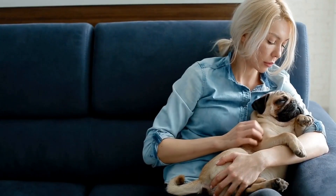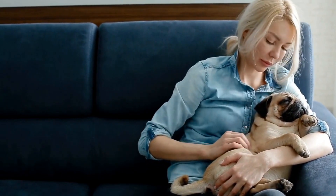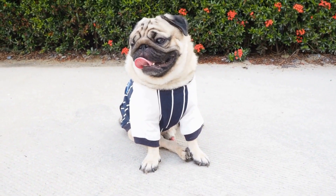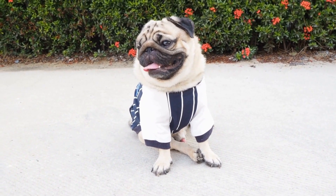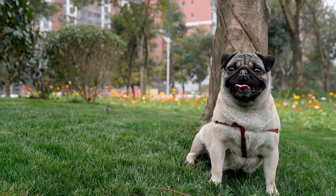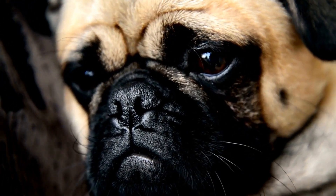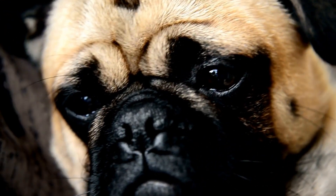Preparing for nail trimming: before starting the nail trimming process, it is important to gather all the necessary tools. Ensure you have a pair of dog nail clippers, preferably ones designed for small breeds like pugs. Additionally, have styptic powder or cornstarch on hand in case of any accidental bleeding. Familiarize your pug with the tools by letting them sniff and inspect them, so they feel more comfortable during the trimming process.